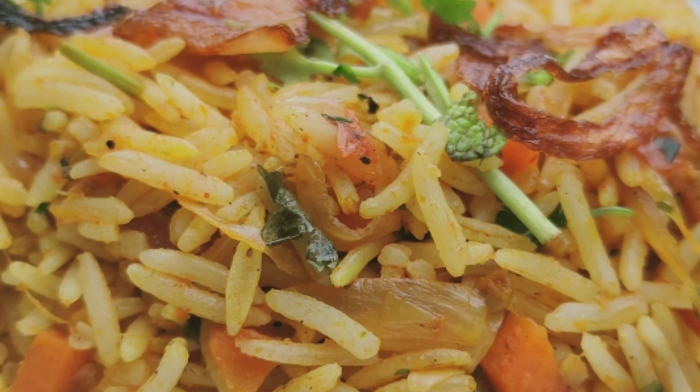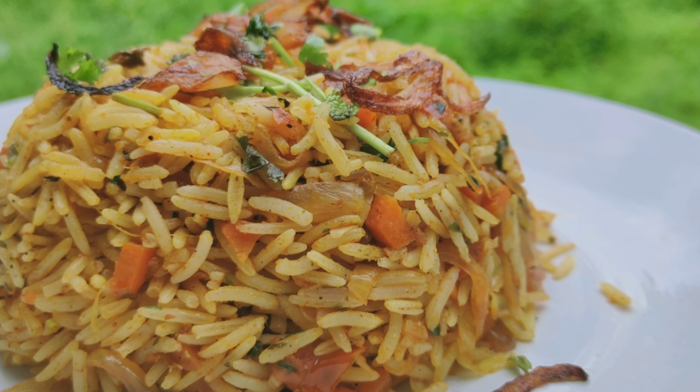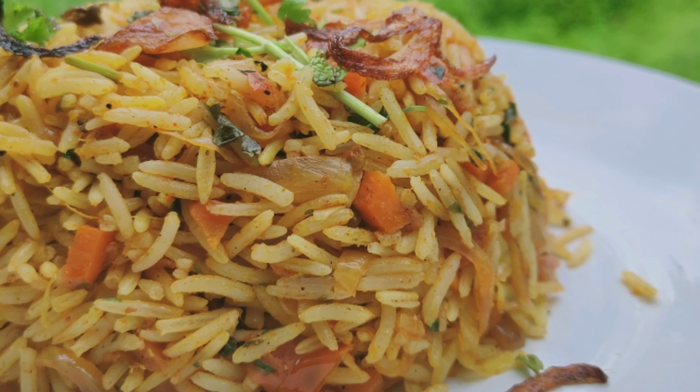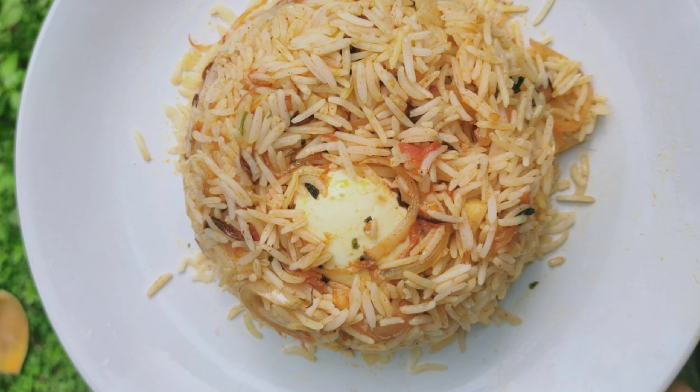It is very simple and ready for our vegetable biryani. It is easy to use the same masala. Now I will prepare the egg biryani.